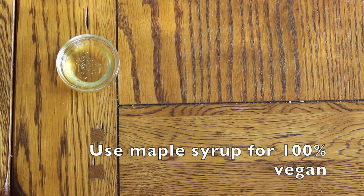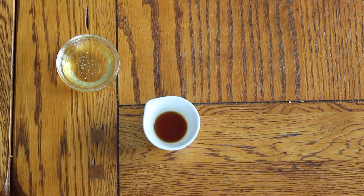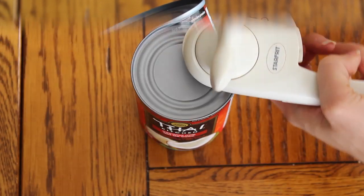You'll need one tablespoon of sweetener — I'm using honey. You'll also need one teaspoon of vanilla extract; you can use peppermint or whatever flavoring you'd like. And then you're going to need a can of coconut milk, the full fat, and you'll want to put that in the fridge overnight.